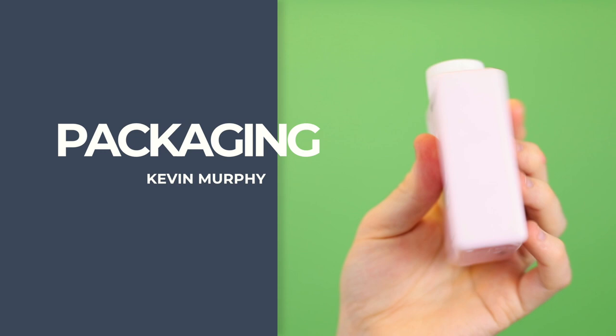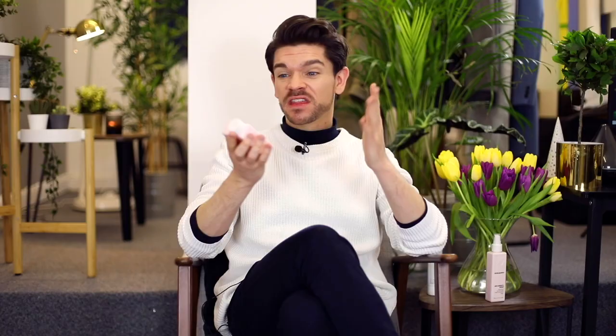Taking a look at the packaging, it's the usual Kevin Murphy packaging. I like it — it looks good, it looks clean, it looks premium. The pink — sure, we might not all like that, but it's inoffensive. Into the smell, it is very much lavender. It actually smells really very good. It's not that masculine, but it's not overtly feminine — I just think it smells good and it smells clean.